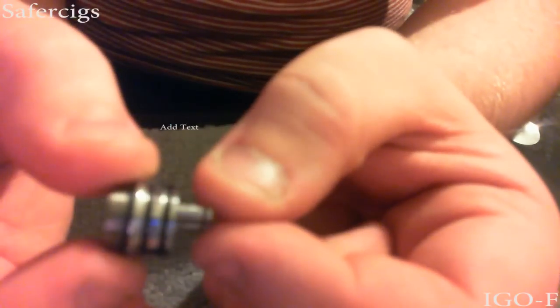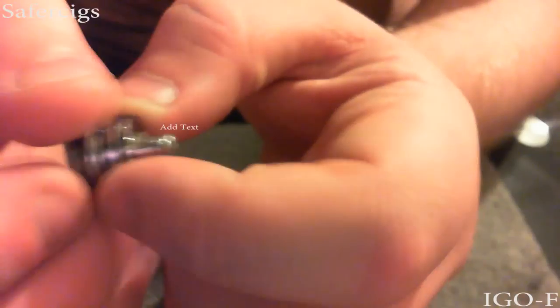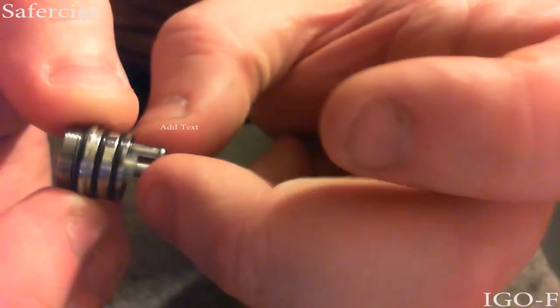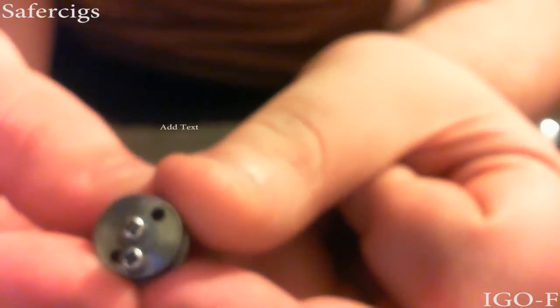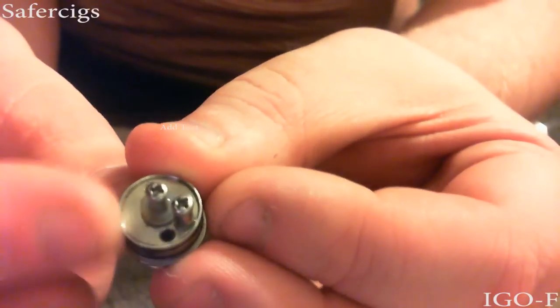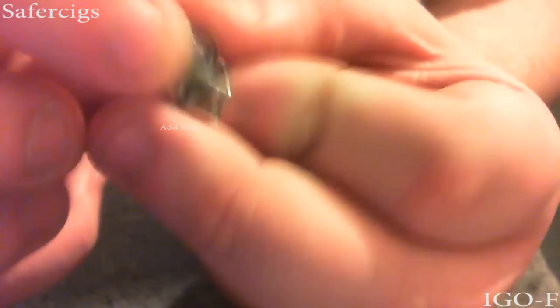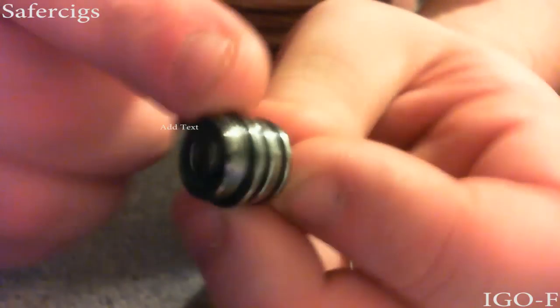This is the sort of business end of the UD iGoF, this is the sort of middle section. Two posts, no holes in the posts, which was something that I was sort of upset about because this all screwed down. I find it easier to re-wick a device that has holes in the posts. You have two wick holes, two screws, little Dell re-insulator, and it's a dual O-ring setup, with an O-ring also around the base threads to stop leaking.